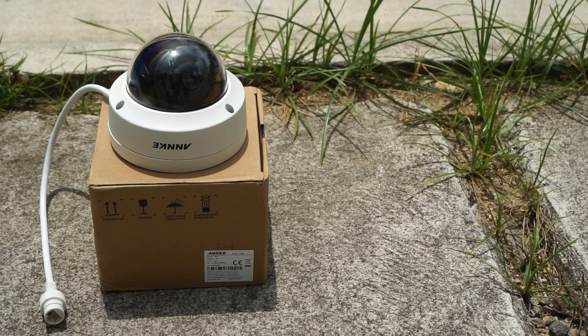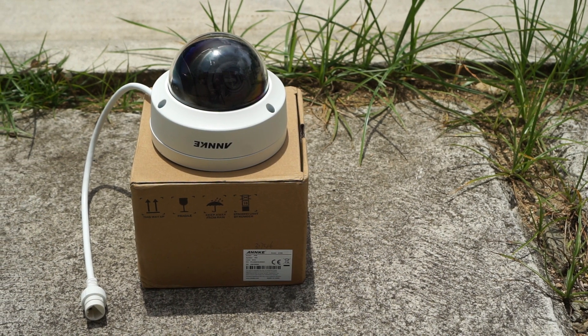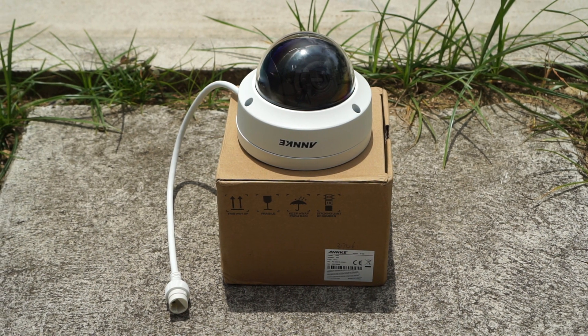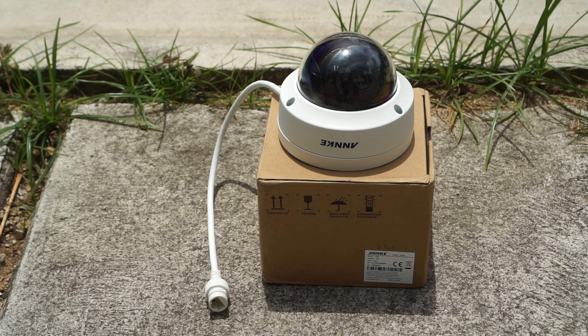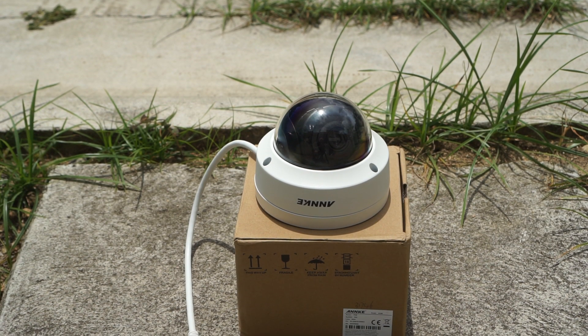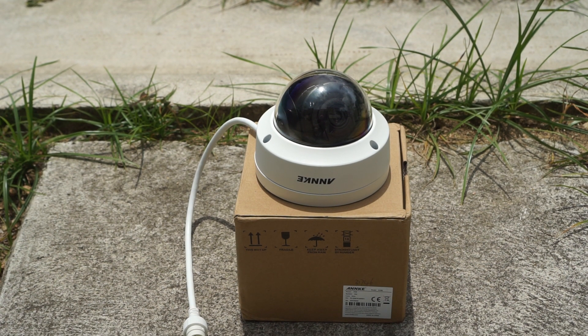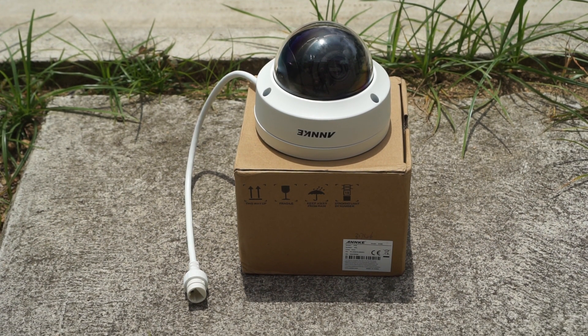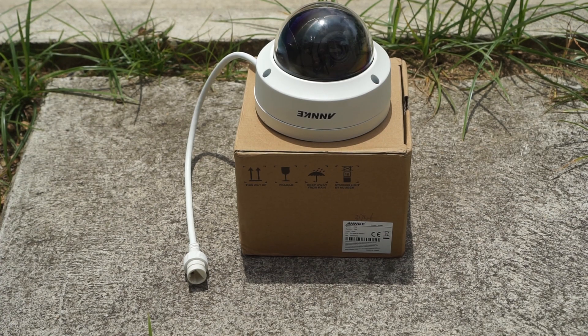For full transparency to you guys, Anki did send me this camera for a review, however any opinions in this video are strictly my own based on my experiences testing this camera out. I will go over both pros and cons, and if you're interested in buying one you will find my affiliate links in the video description down below with the most updated prices.